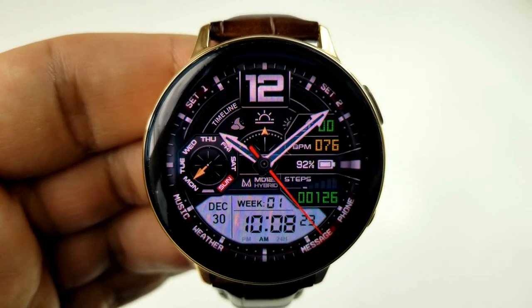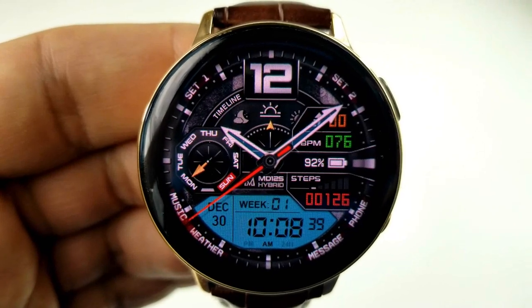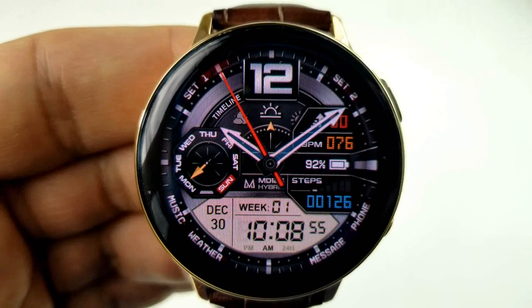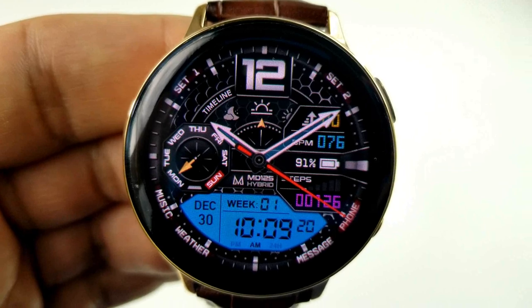The only remaining display feature is a weekday indicator, which is in the dial on the left hand side. Finally, this one comes with two customizable app shortcuts plus seven more which have been assigned to useful fixed app launchers.